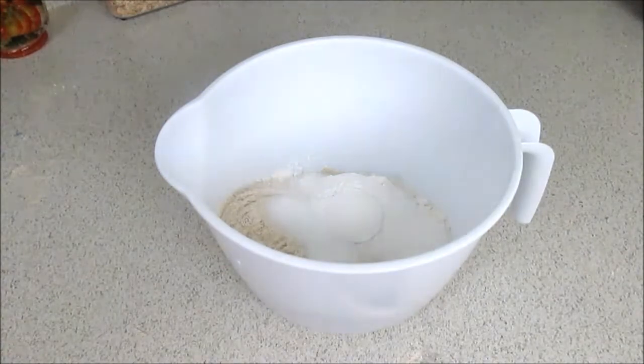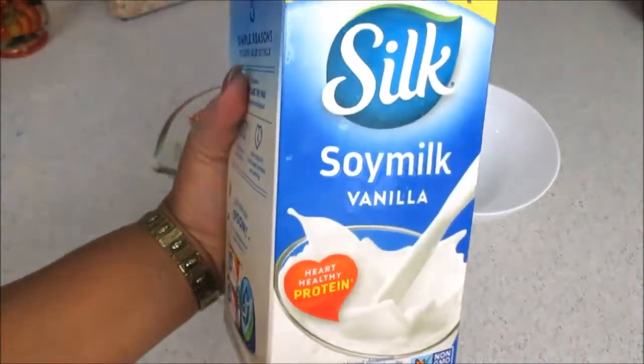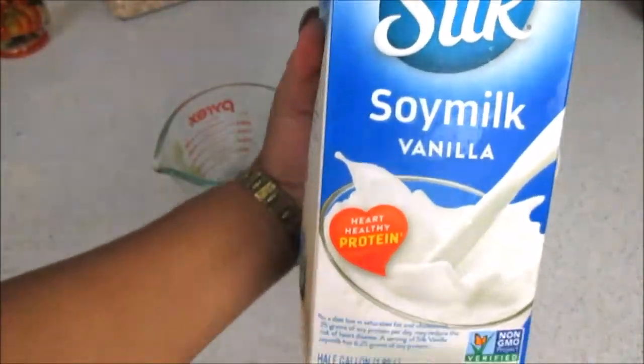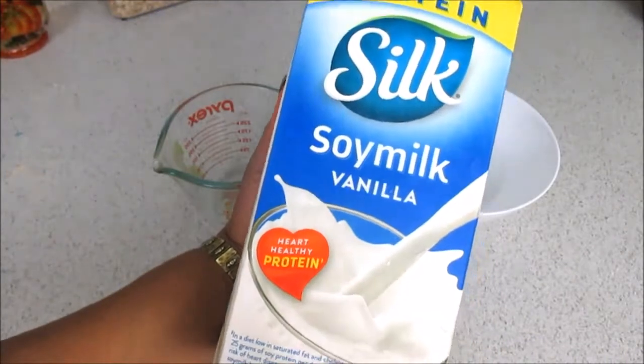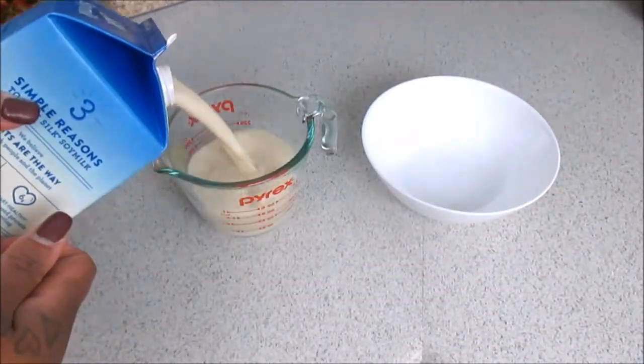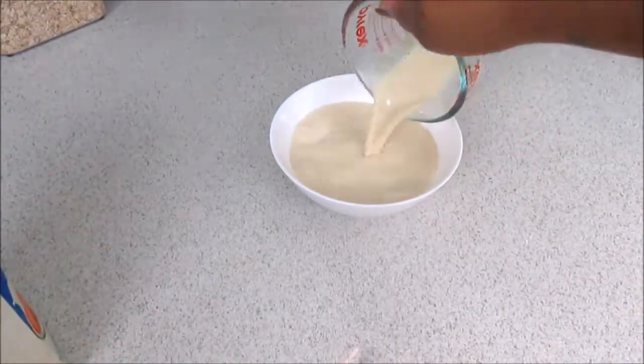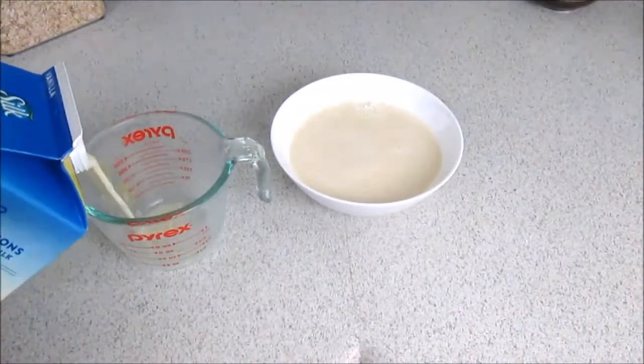After we combine all of our dry ingredients, we're now going to move on to our wet ingredients. Using a small bowl, we're going to be using the Silk soy milk in the vanilla flavor. I really don't use a lot of soy milk, but this recipe calls for it and I didn't want to alter the recipe. You're going to need a cup and a half of the soy milk.